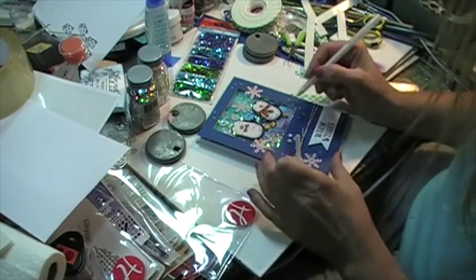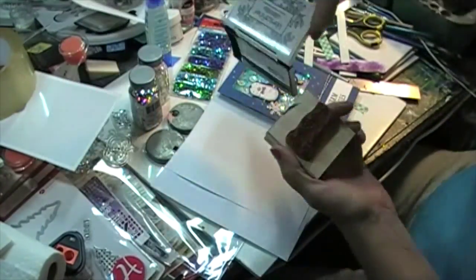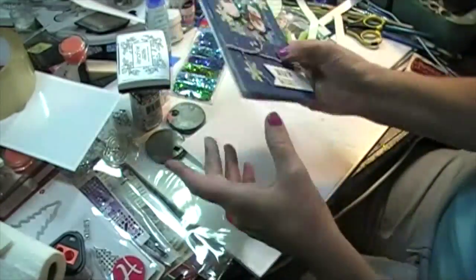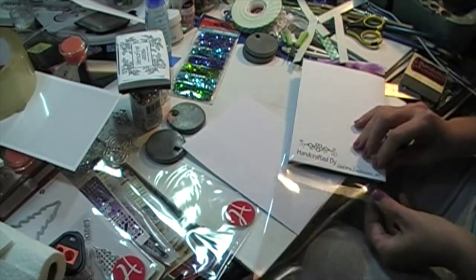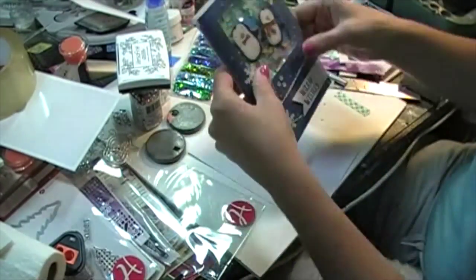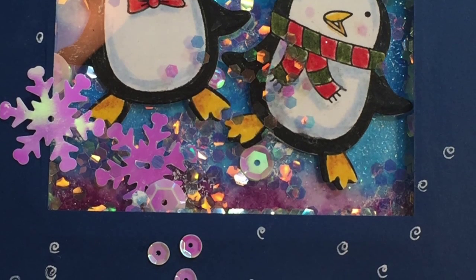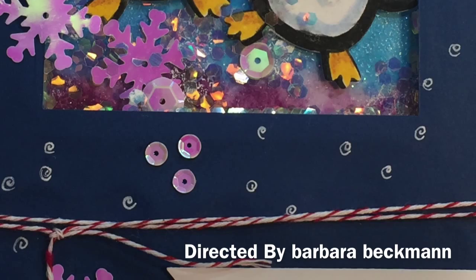It's blank inside, but on the back I put a stamp that says 'handcrafted' and signed it — because I sell these at fairs, and when people buy them they know everything's been handmade. I usually do a bunch at one time — I'll cut out a lot of penguins and make 15 to 20 cards of the same design. These fit nicely into little plastic bags I get from clearbags.com and they keep them safe for the fairs. I'm working on snow and wintry scenes right now for the upcoming November and December fairs. I hope you like my video — if you do, please give me a thumbs up and subscribe. Until next time, bye!